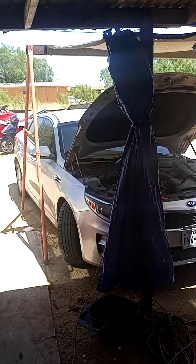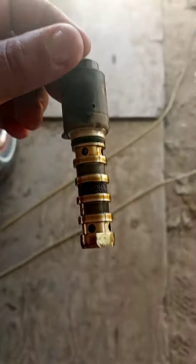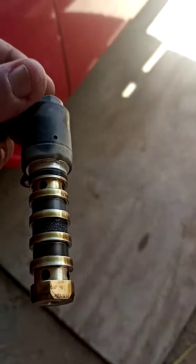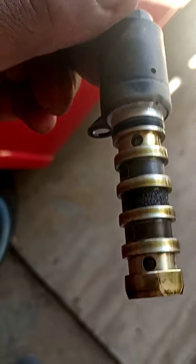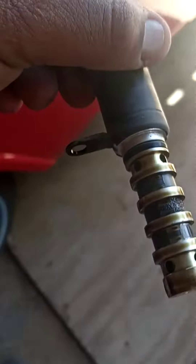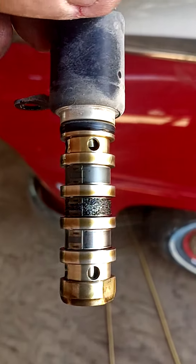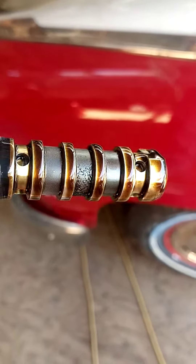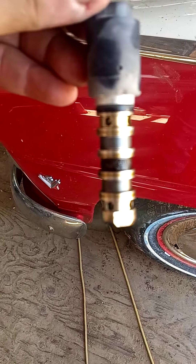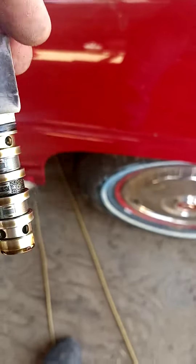Part two of the 2016 Kia Optima 2.4 liter. This is one of the VVT valves — the first VVT valve. As you can see, there's a strainer full of debris, and that'll be enough to create some issues in your car.